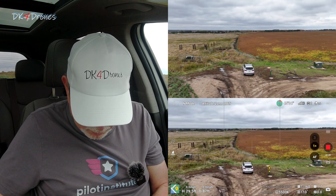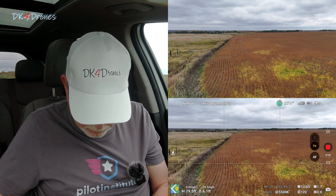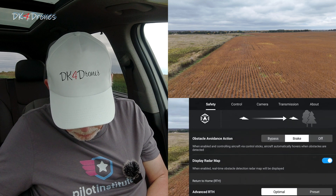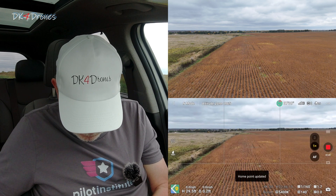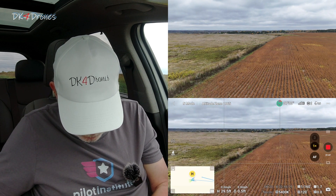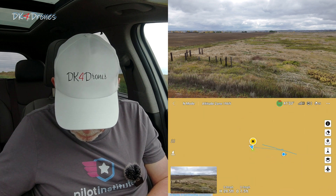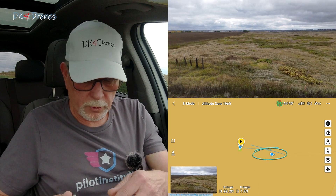That's kind of nice. My question is now, if I change my home point, what does that do? I'm going to do that here. Let's go into Safety, go to Update Home Point, and go okay. Home point updated. It's still got my home point right there, and my controller is right here — right where it says it's supposed to be.